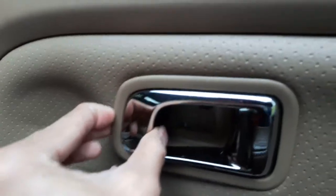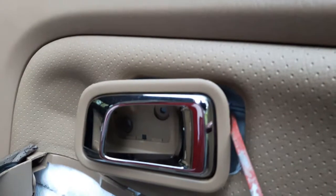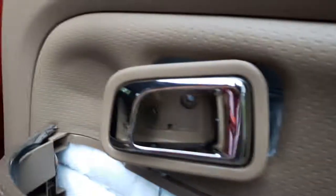After the screws are out, we have to pop this open. Usually it slides either left to right or right to left. Right at the back you'll see a clip — a little white clip — just push it off that metal bar to get it to come off.